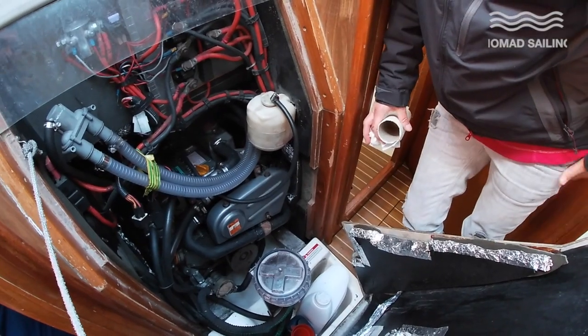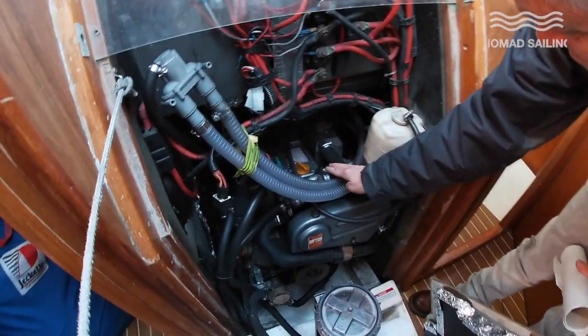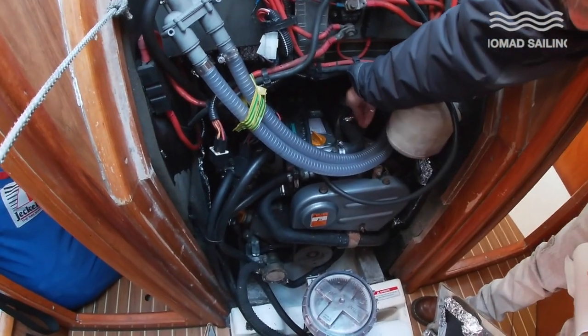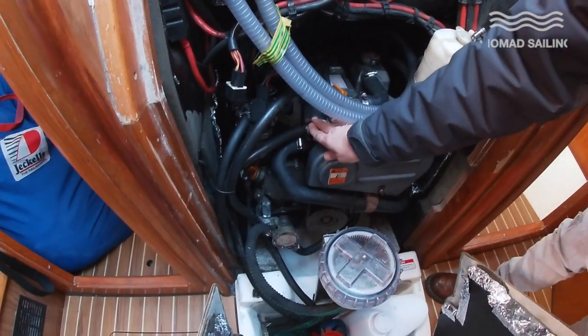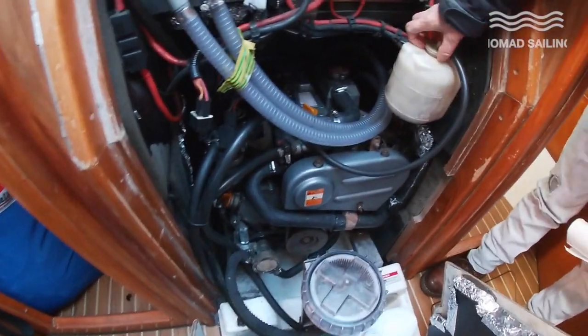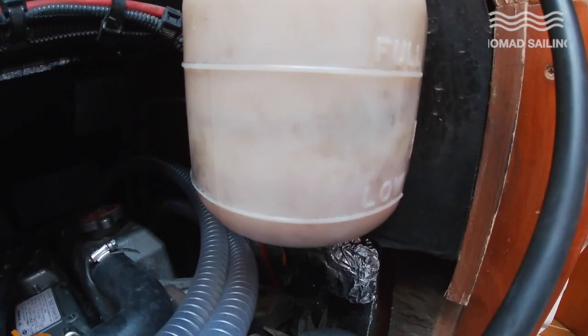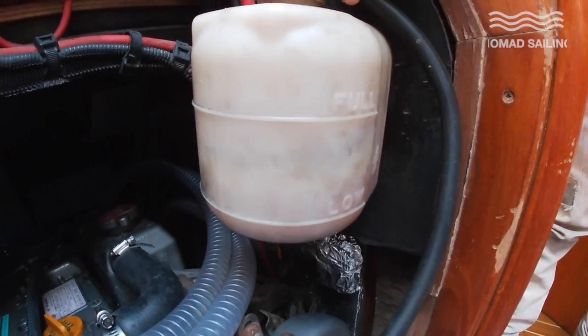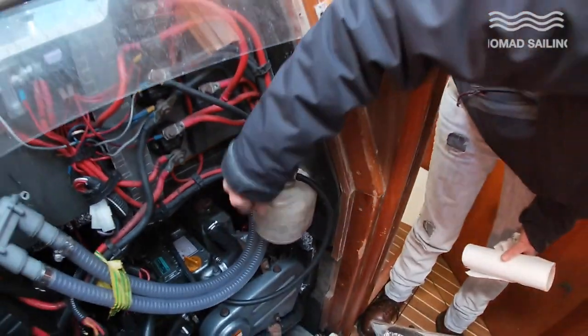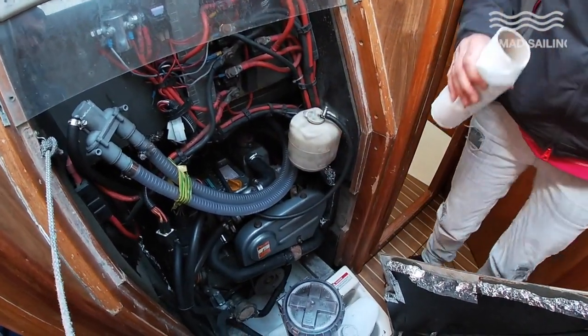L stands for look — be vigilant, especially after an engine service — and also levels. This is our internal coolant reservoir. If I wobble it you can see it's a bit low, so that will require more coolant before we set off. It should be between the full and the low marks.